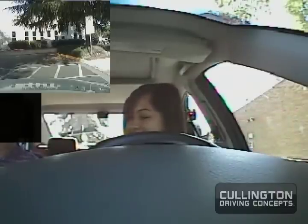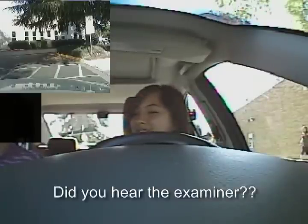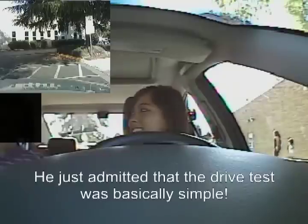I do not bite. I do not yell. I do not scream. Drive test is basic and simple. It's left turns. It's right turns. It's lane changes. Keep your eyes moving at all times.